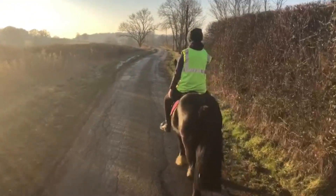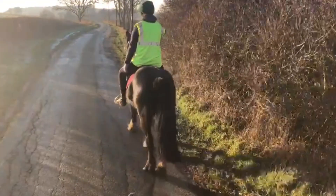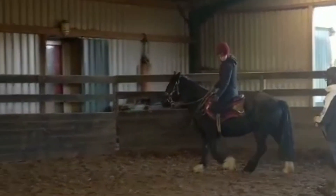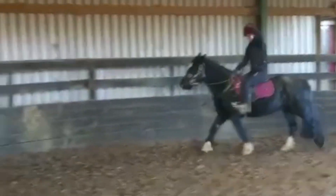He's doing a great, great job, and he seems to enjoy it, which in my opinion is very important. And then there's another thing we usually practice with our youngsters, and that's movement on top of them. And as you can see here,